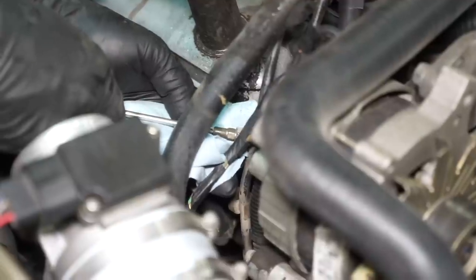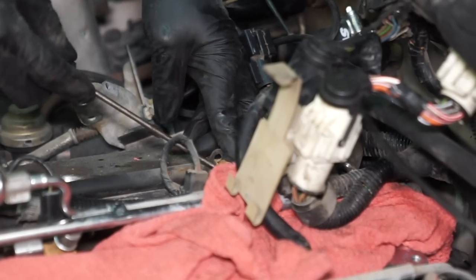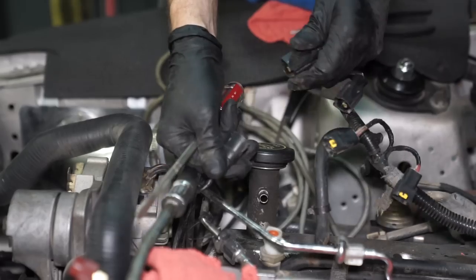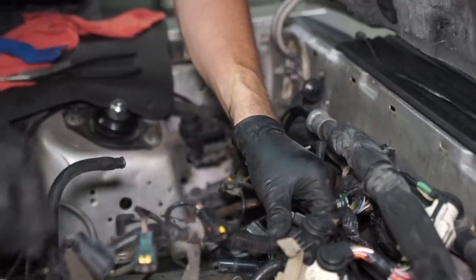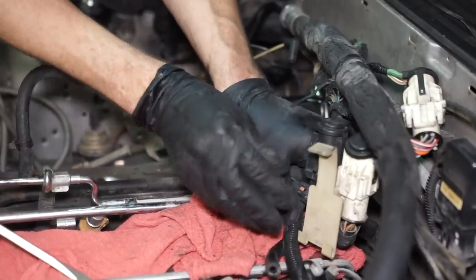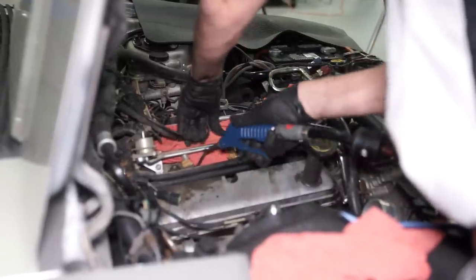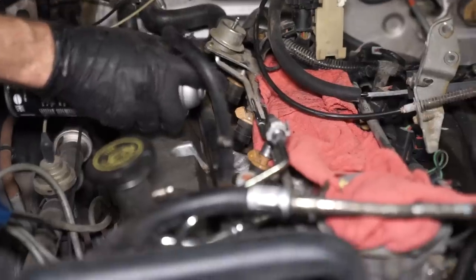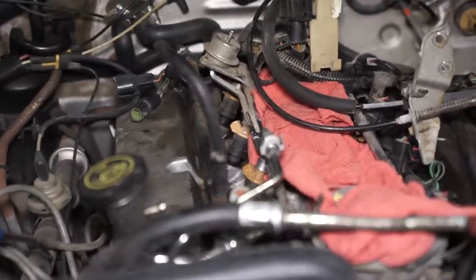Have a rag ready and depress the Schrader valve to vent any fuel pressure that may be present. Dislodge the engine harness from the heater tube. Now disconnect any electrical connection associated with this side of the harness. Once that is done, position the harness out of the way. Go ahead and position the throttle cable bracket out of the way. Blow away any debris from the base of each injector with compressed air. It may also be in your best interest to spray the base of the injectors with quality brake cleaner to remove any residual dirt buildup.